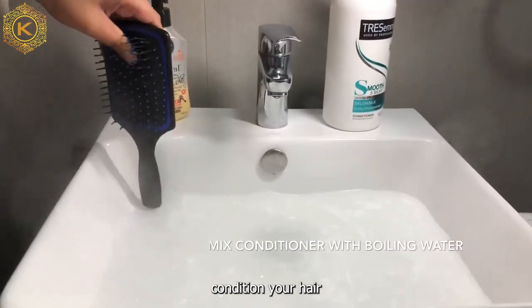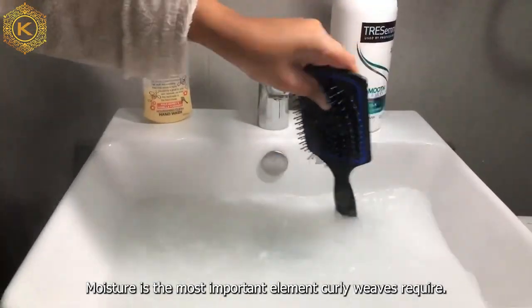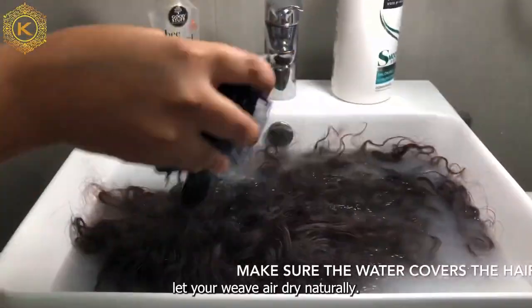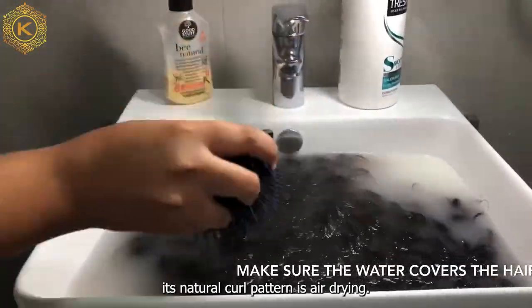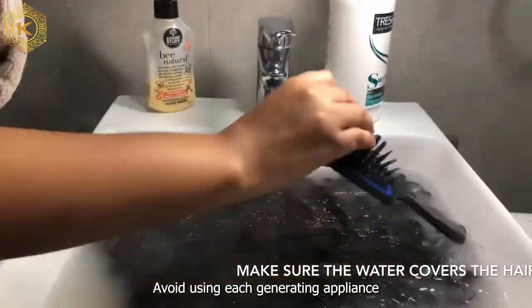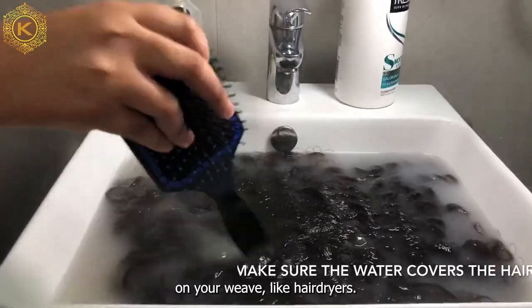Condition your hair once every day. Moisture is the most important element curly wavy hair requires. For more defined curls, let your wavy hair air dry naturally. The best method for allowing your waves to develop their natural curl patterns is air drying. Avoid using heat-generating appliances on your hair, like a hair dryer.